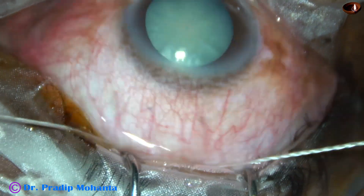Hydrodissection is being done. The nucleus has come out. I inject viscoelastic both in front and behind the nucleus — behind this lens mass — and take the irrigating vectis. I like this instrument very much.